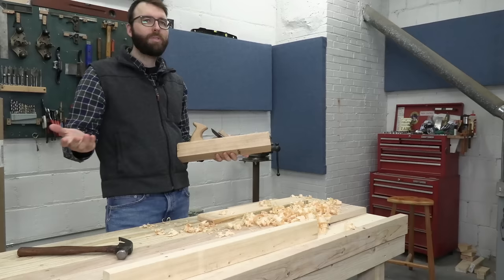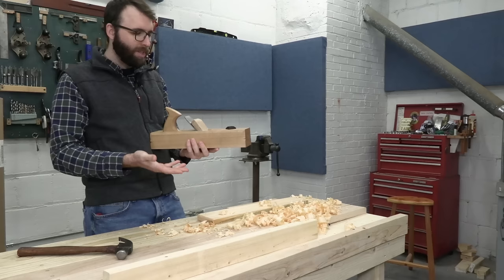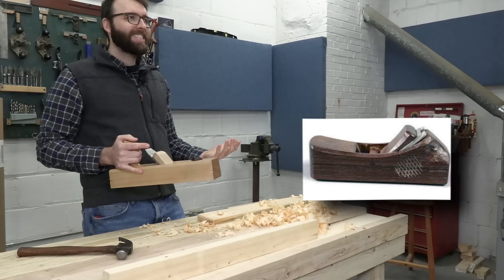I knew Caleb James really well. He was probably the biggest influence for me. Most people know him for spokeshaves, but he started out with chairs and planes, and he was the one that was encouraging to just try making a plane. So I tried making some planes, had a lot of fun with it, and then I started out making the laminated planes that everybody makes.